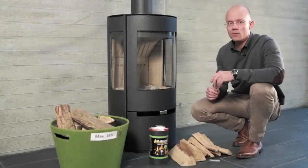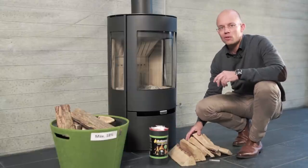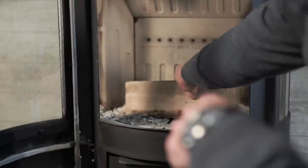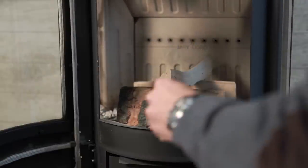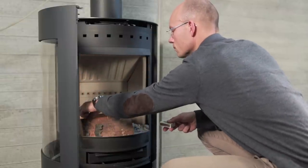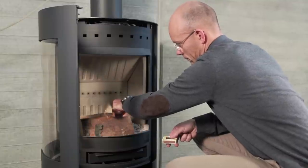We have now checked that the chimney and the stove are in order and that the wood is dry. We can get started on lighting up correctly. Open the primary air vent and check that the secondary vent is open, then put wood inside — large pieces in the bottom, with lighters and smaller pieces on top.